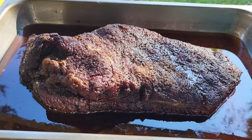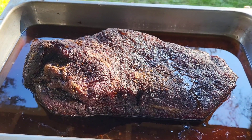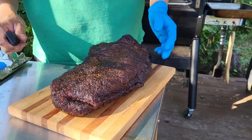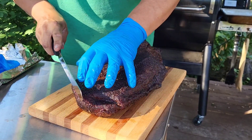Here's the brisket after I uncovered it — it's swimming in a lot of au jus. Turned out absolutely wonderful. Used my fat separator again, what a cool little toy that was. Now I'm going to take a couple slices and there we go.